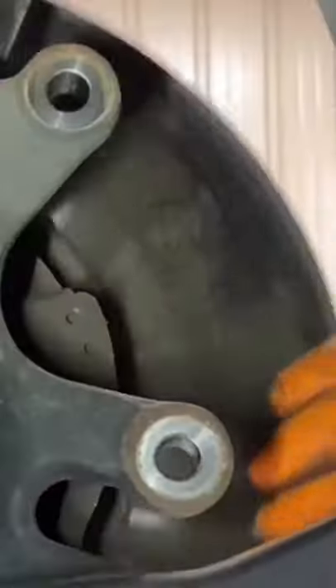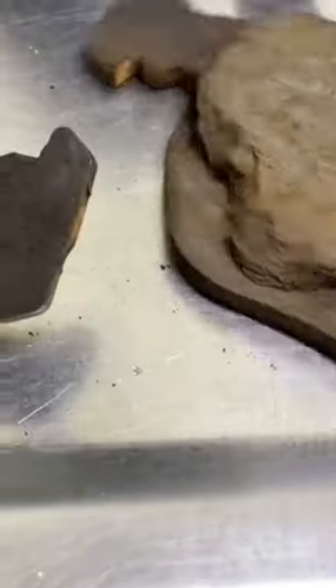Now that the rotor is free, I'm going to unscrew the lug bolt. And the brakes are removed. Check out this brake pad — it's completely separated from the backing.